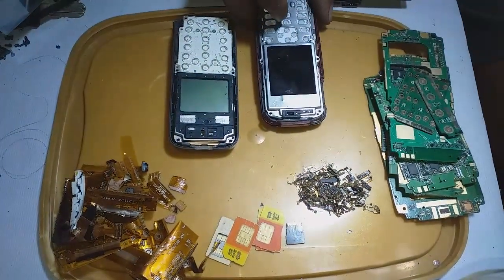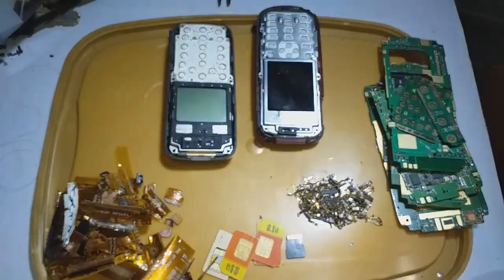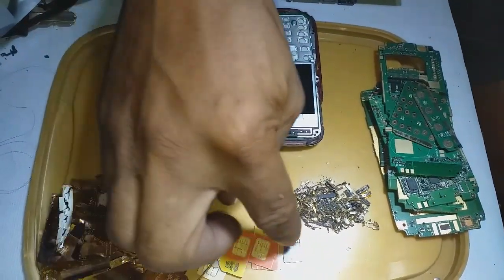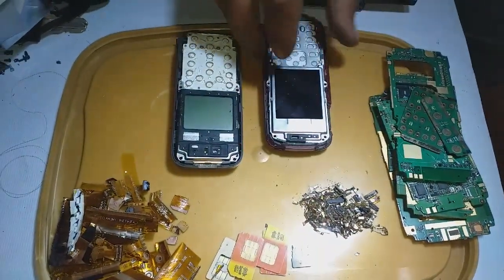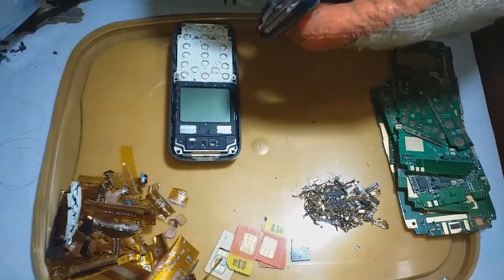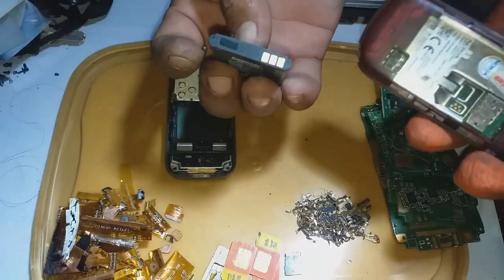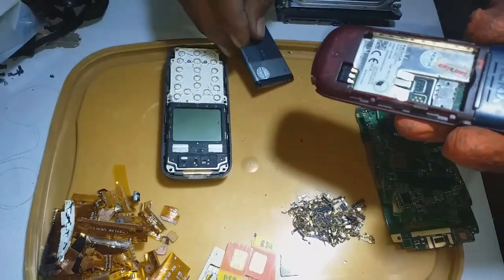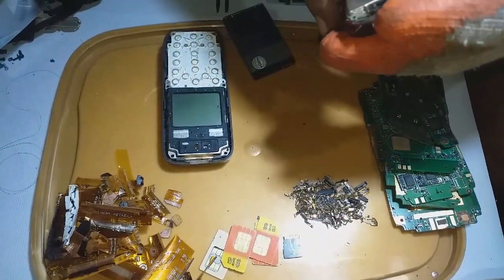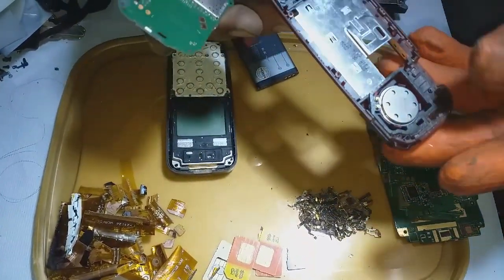In this video, we are going to recover gold from mobile phones and also hard drives. To do this, we are going to collect all SIM card, SD card, and all connectors from the speaker, charging port, microphone, headset port, and also the battery connector — there's gold plating in there. This is the first step when you're going to scrap and collect all connectors for gold recovery.